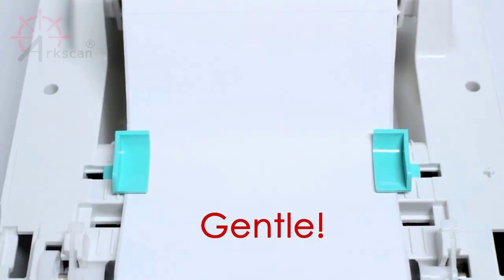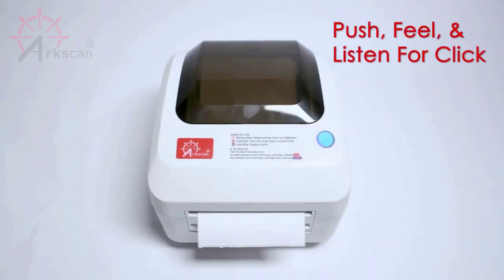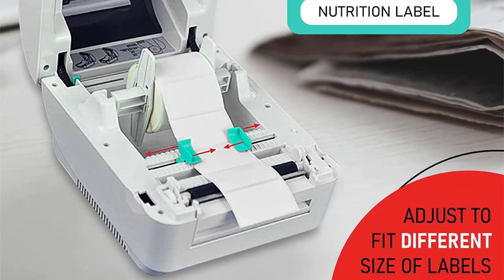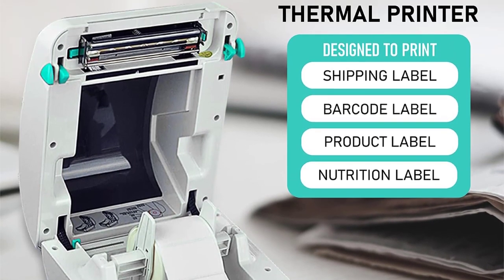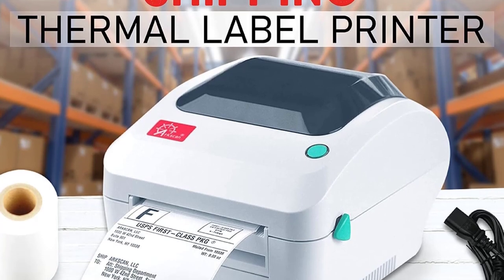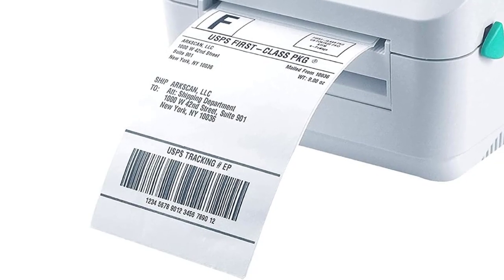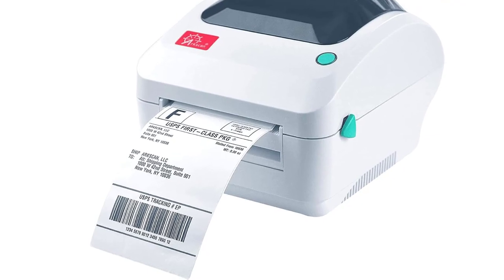High-speed shipping label printer compatible with Windows, Apple Mac, MacBook, Chromebook, Chrome OS, and Linux Ubuntu via USB port. Direct thermal technology means you'll never need to refill ink or toner. Supports Arkscan labels, Zebra-compatible labels, and Dymo-compatible labels without pre-printed content on the back. All free shipping labels from UPS and FedEx are supported. Most common shipping label sizes — 4×6 inch, 4×8.25 inch, and 4×6.75 inch — are supported.